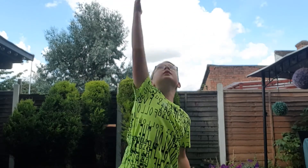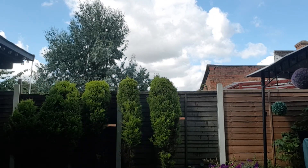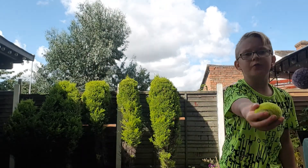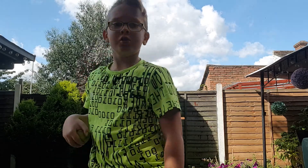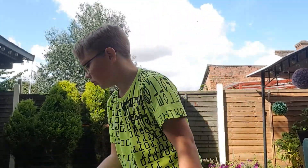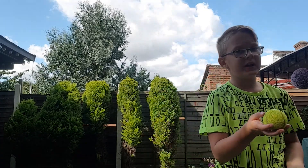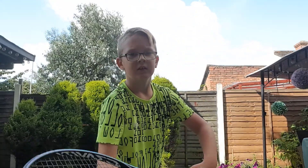When you're throwing the ball up, I don't want you to throw it like this, not like this, and not like this. I don't want you to throw it over like this — that's not the right toss. Throw it straight up and then bang. Sometimes, if you want, you can toss it a little bit into the court — as I said, not too much. Putting it a little bit into the court can give you a harder serve. Remember, hold the ball like this.